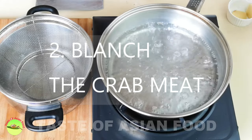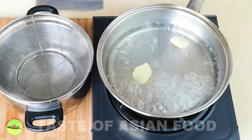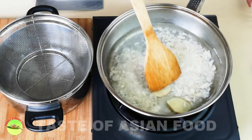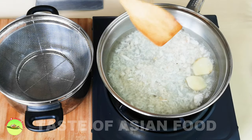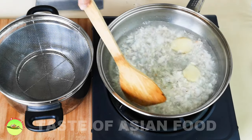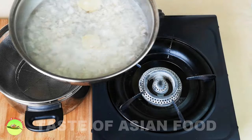Next, bring a pot of water to a boil. Add some rice wine and two pieces of ginger, and then add the crab meat. I'm using frozen crab meat, but you can always use fresh if you have it — it is even better. The rice wine and ginger help to remove any unwanted smell of seafood. Let it boil for just half a minute, and when it comes to the boil again, switch off the stove and transfer the crab meat through a wire mesh strainer.